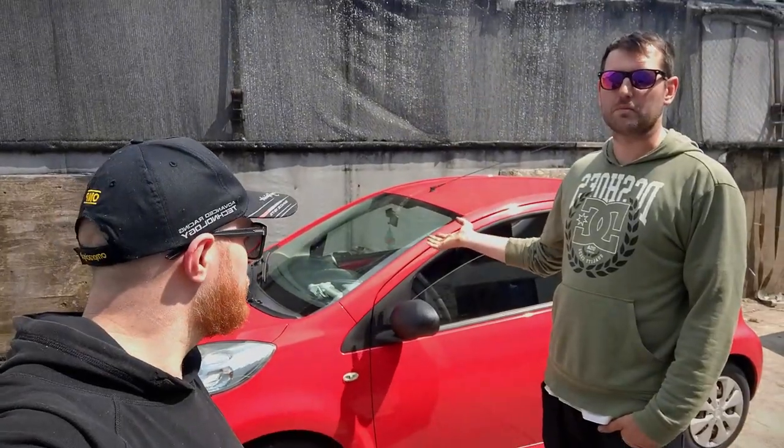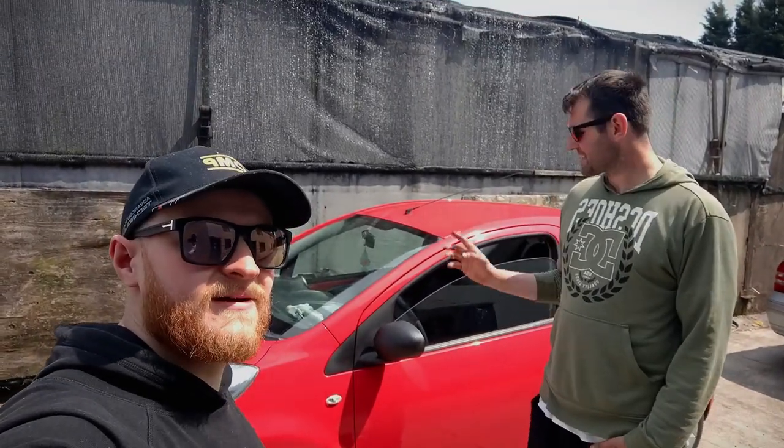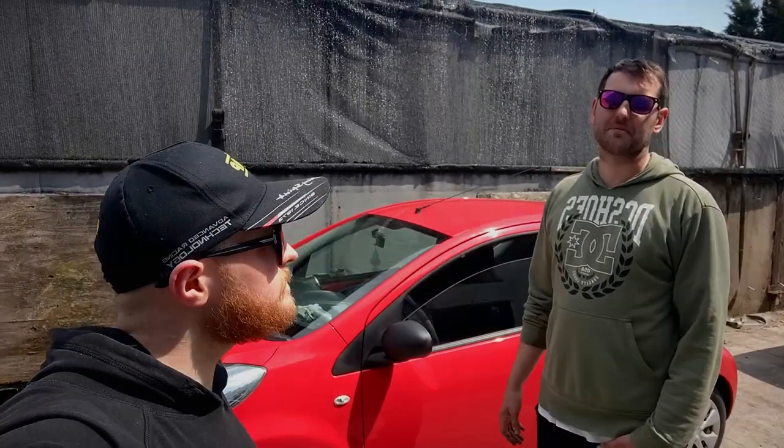The brakes are finished — nice easy job, very quick. Obviously before you move the car, you want to make sure you pump the pedal a few times until the brakes go hard, otherwise you'll have no brakes for the first couple of stops. I've quite enjoyed just being camera boy today — my hands have stayed pretty clean. Big thanks to Borg and Beck for the brake discs and pads — really good quality stuff. That is it for brake pads on the Citroën C1, we'll catch you in the next one.